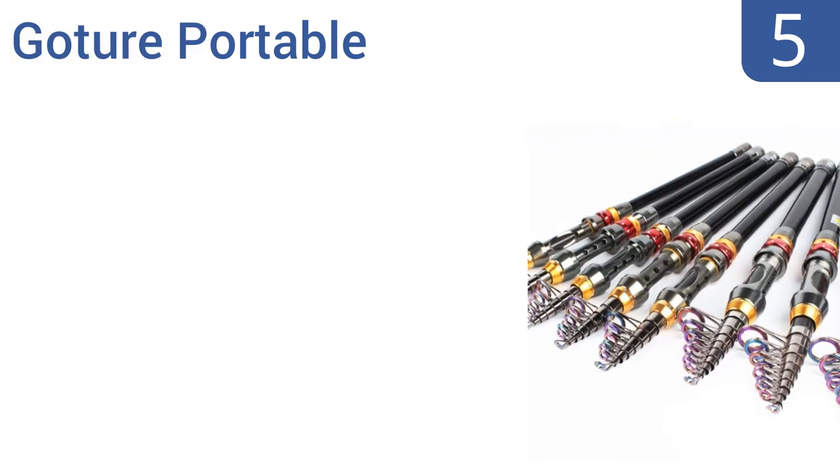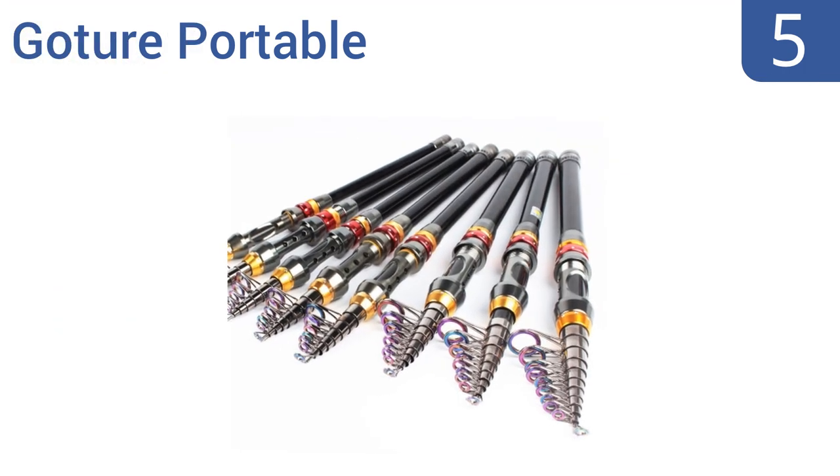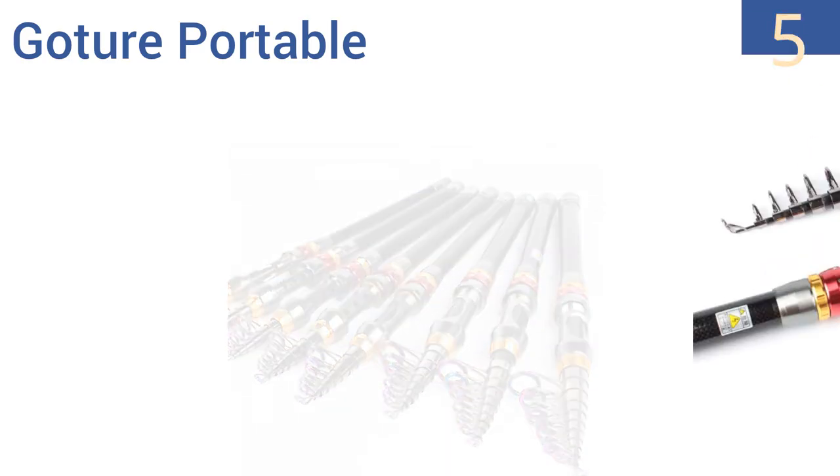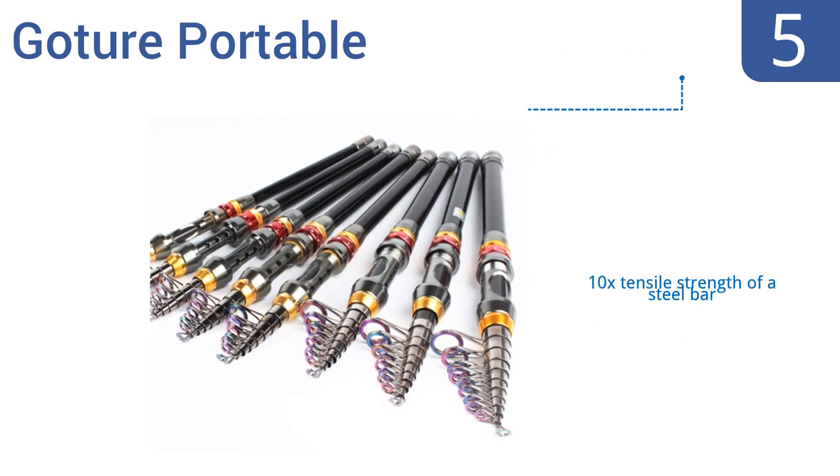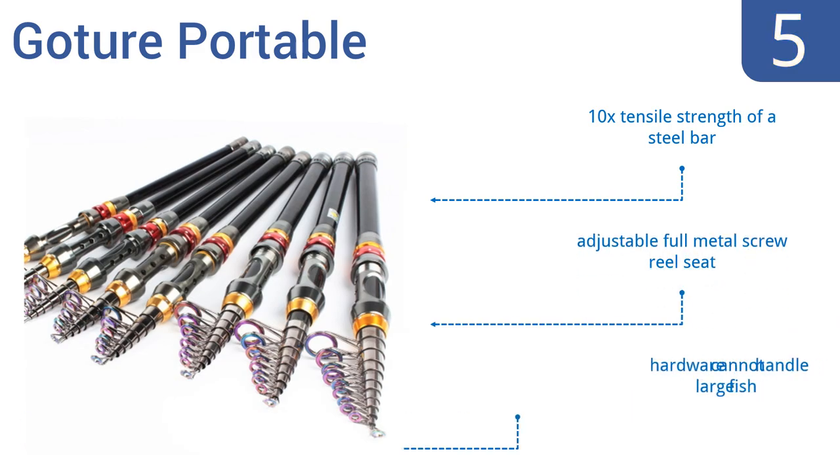Halfway up our list at number 5, it's hard to find a good quality telescoping rod that won't break after the first or second use. But the surprisingly affordable Gojo Portable fits the bill. It's made with cross-carbon fiber technology, giving it high elasticity. It features 10 times the tensile strength of a steel bar and an adjustable full metal screw reel seat. But the hardware can't handle large fish.